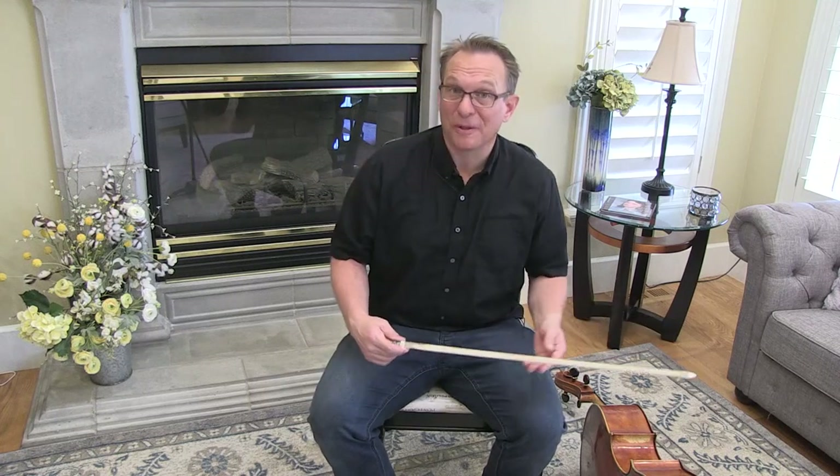Hello cellists. This is your preview video for Bursus. This is the first piece in Suzuki Book One. As you can see, we're starting with our bow but without our cello.